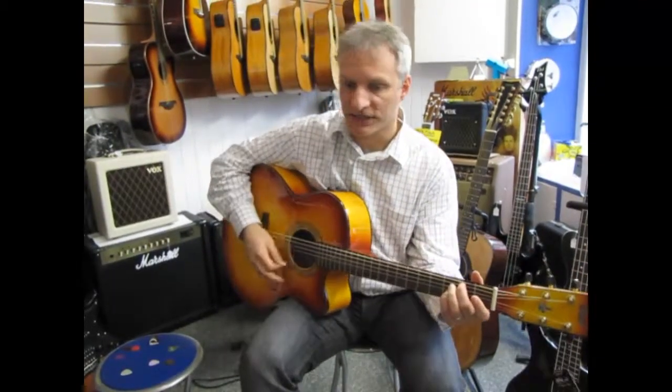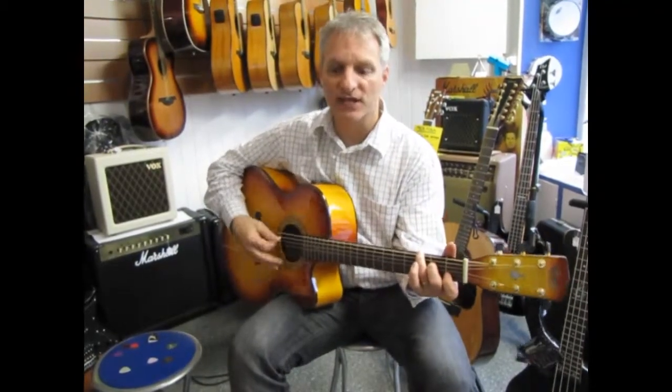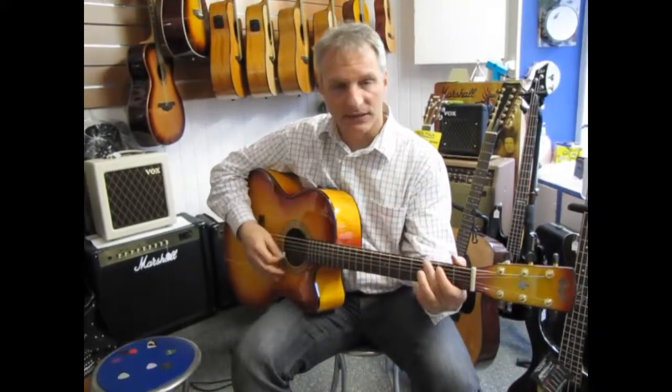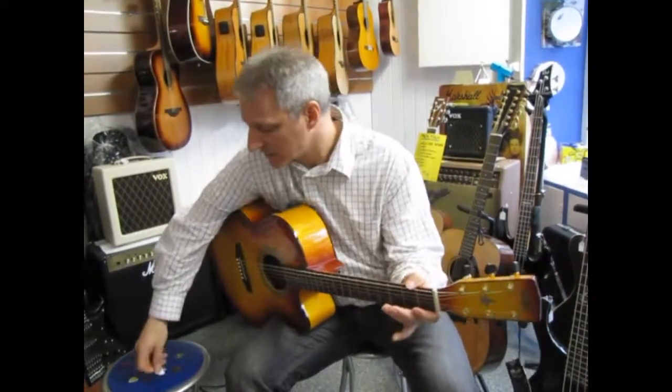Now, that maple is coming out really nice. The maple guitar and the jumbo size is bringing out a lot of volume with that little thin pick. You can hear that brightness coming through from the plastic of the very thin pick.